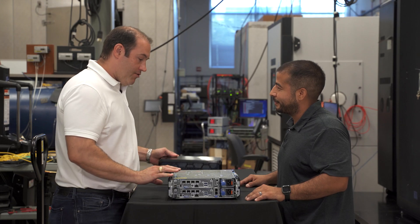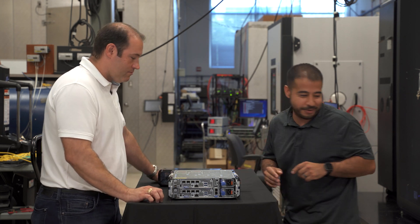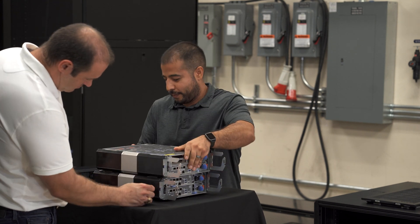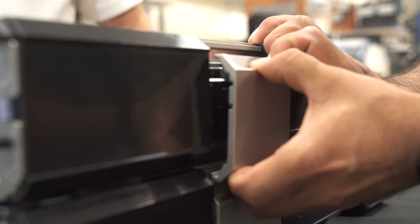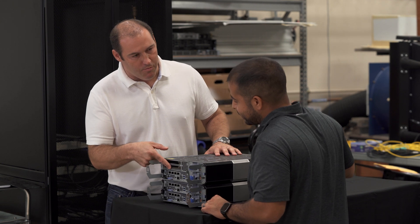So you call this a stackable chassis — can you tell me a little bit what that means? Sure, let me grab another XR4000 and I'll show you. So we just stacked these together and they just clip together? Yeah, these little silver latches on the side allow it to clip together.